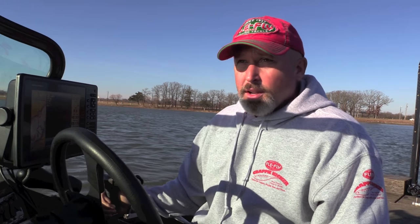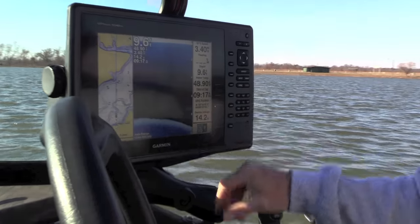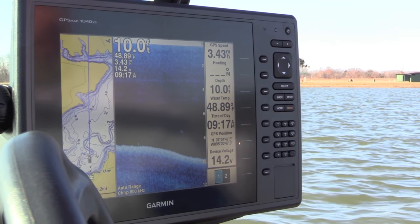I don't know this lake very well and I don't know where the hazards are, so we're not going to go really fast. I'm probably going to put the unit on side imaging to see if we can find some fish that way once we get up to where I want to go.